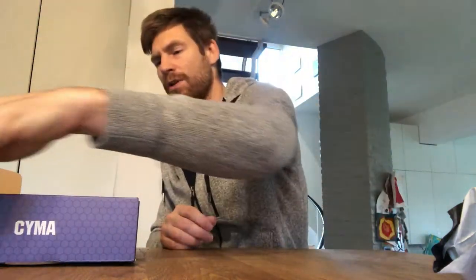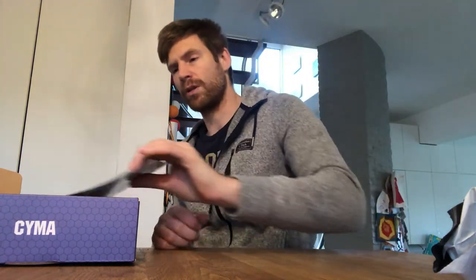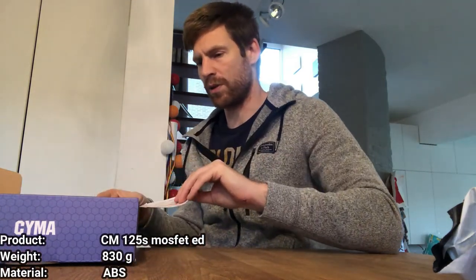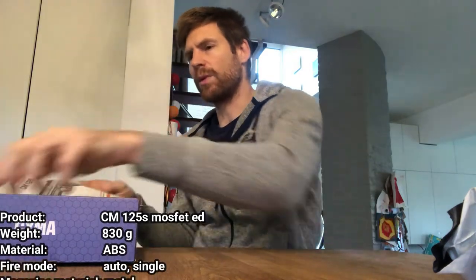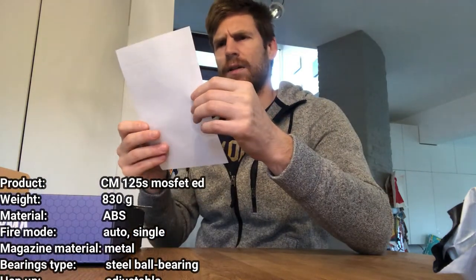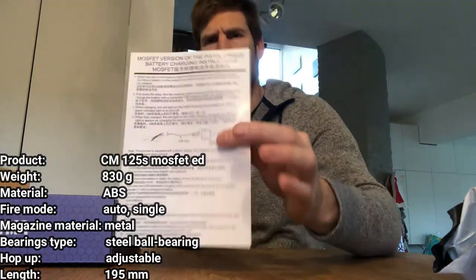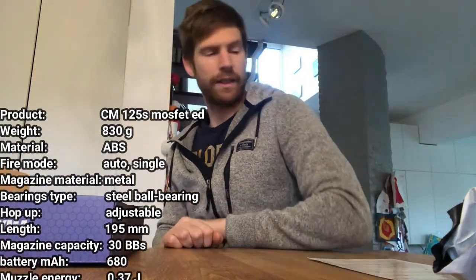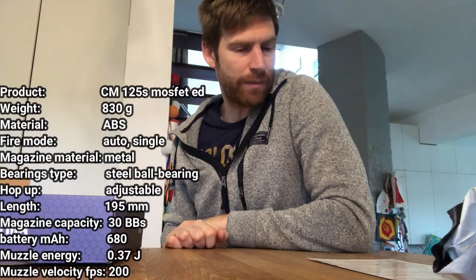This pistol is rated at 200 FPS, which is not too high but should be enough, especially for indoor purposes. We also have a charging instruction booklet because it's a lithium battery, and lithium batteries tend not to like being mistreated.